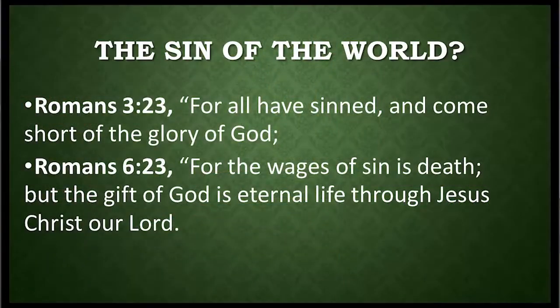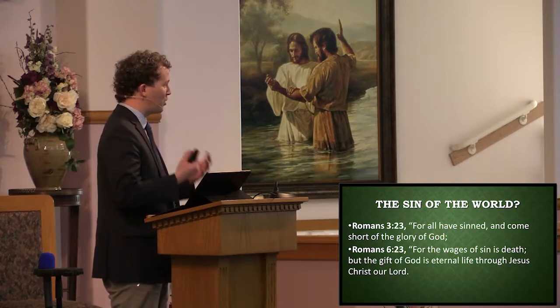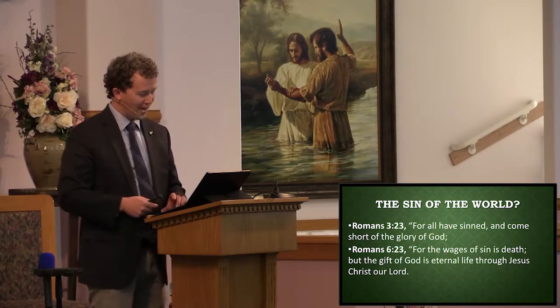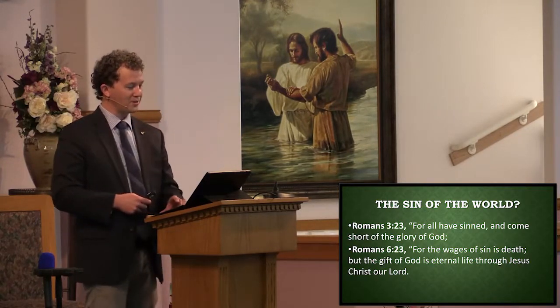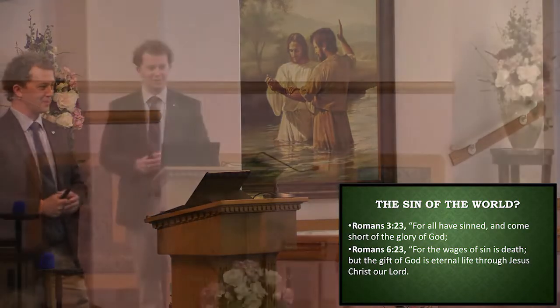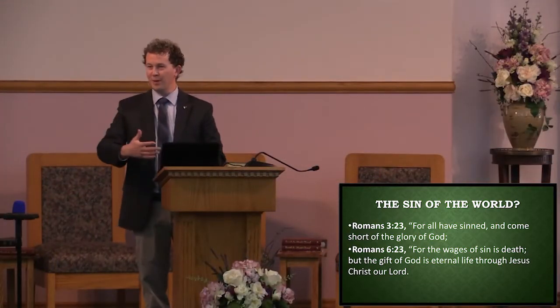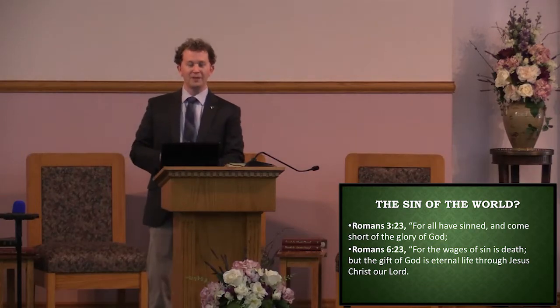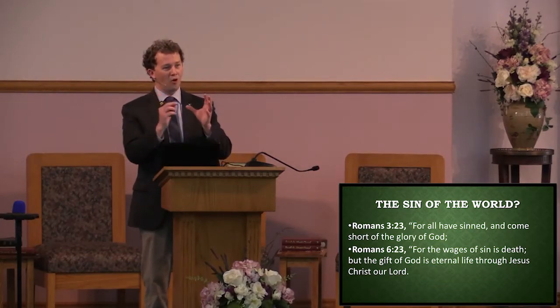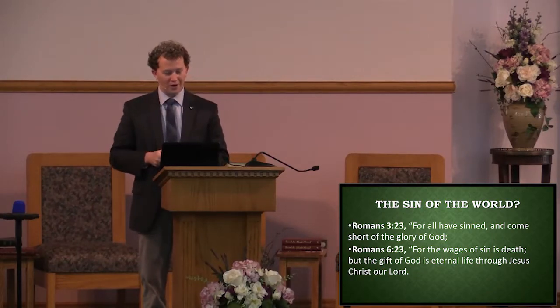For the wages of sin is death, but the gift of God is eternal life through Jesus Christ our Lord. Aren't you glad that we have the good gift that Jesus wants to give us? Since everyone has sin, let's find out what it is. What is sin? This might feel elementary — we've covered this before — but entertain me because it all paints the picture of the value of what Jesus has done for us.